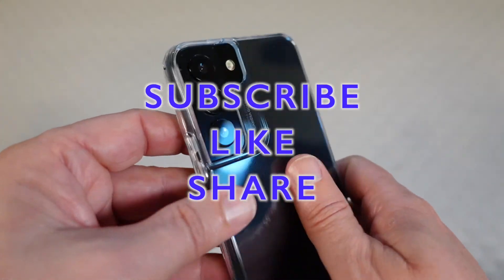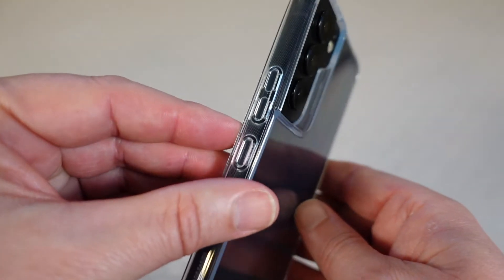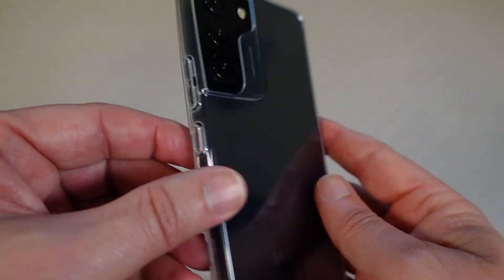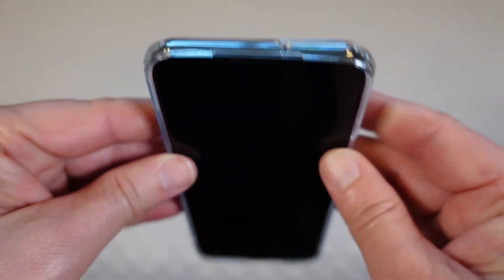That's going to be it for this review. If you like this review, please click that like button. If you know someone who might be interested in this product, share this video with them. Don't forget to subscribe to my channel or favorite this playlist to keep up with future product reviews. If you have any questions, post them in the comments below and I'll do my best to get back to you as quickly as I can. Until next time, be safe and be happy.